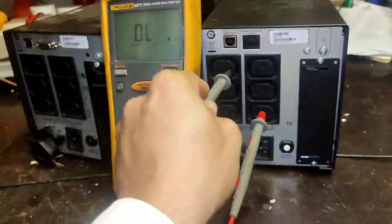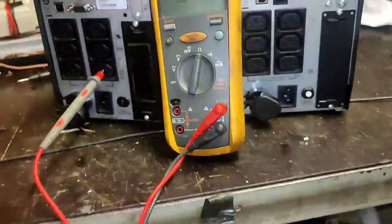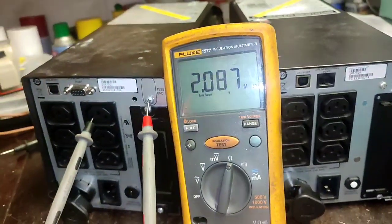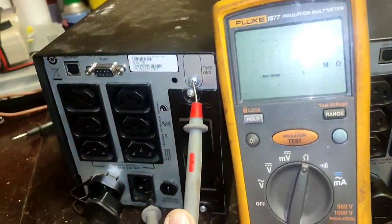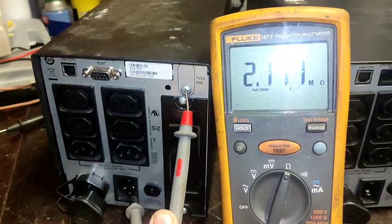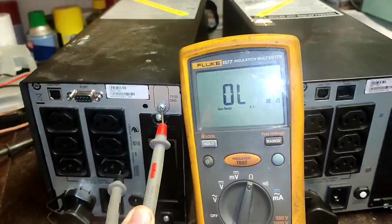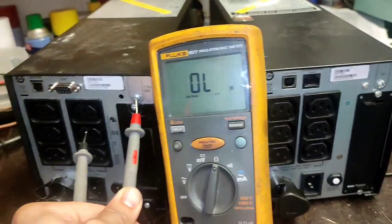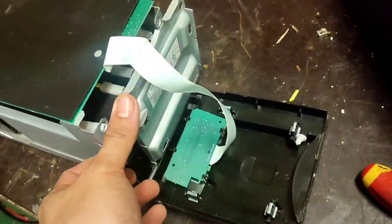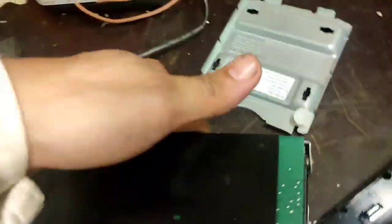For this APC UPS — brand is APC — line to ground there is a 2 meg reading. I need to clear that one. I already requested a new unit, but for now I need to check and rectify this low insulation alarm.